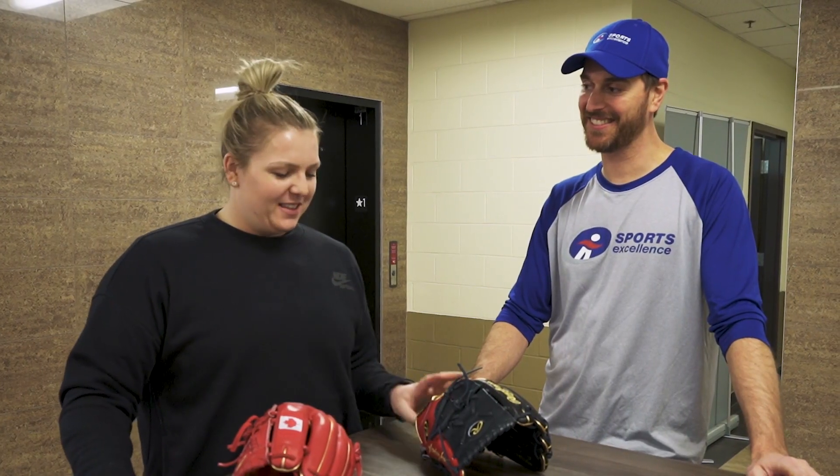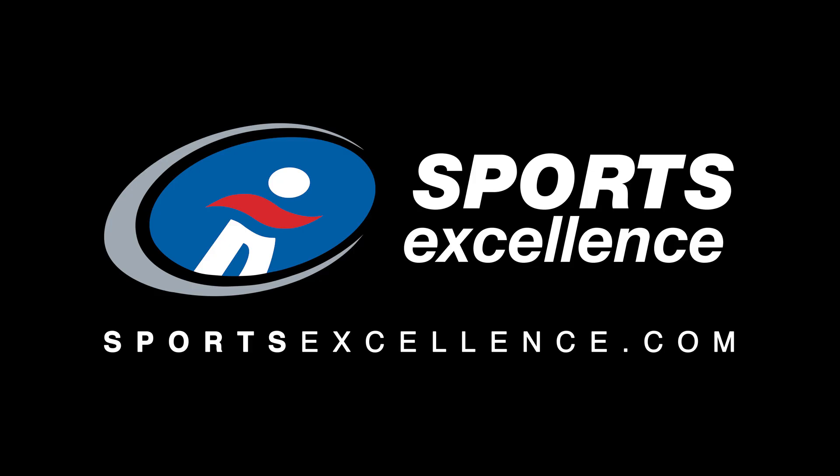Nice new toy. I'm excited to use it. To gear up like a pro, visit your local Sports Excellence retailer or shop online at sportsexcellence.com.